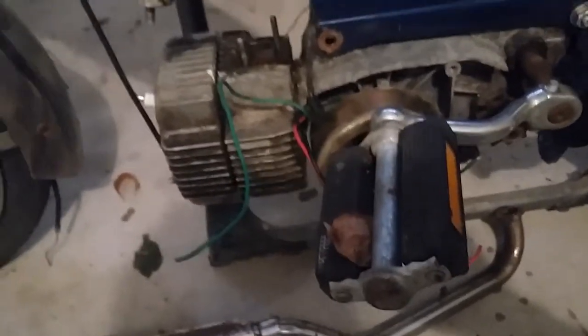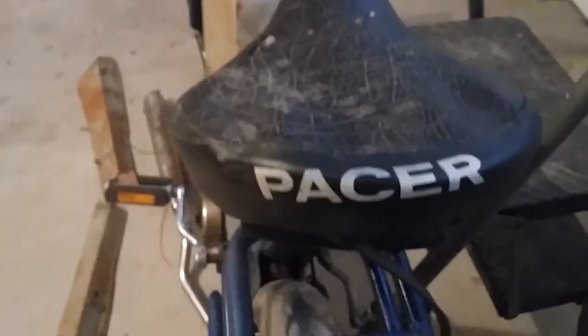Both rims have some surface rust on them. The swingarm's intact. The tail light — well, it's flipped upside down. I guess they took it off and put it back on upside down. The original Pacer seat is kind of torn and stretched.